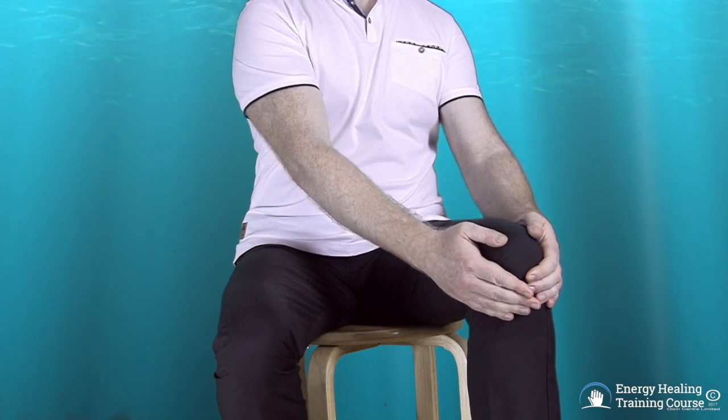You can repeat energize, draw out and balance as often as required.